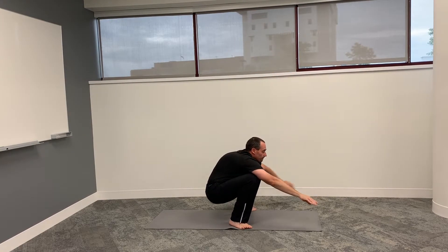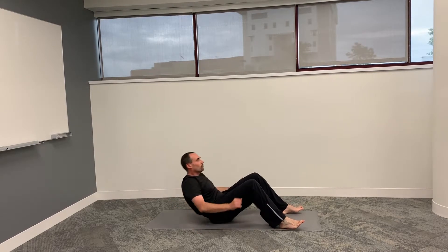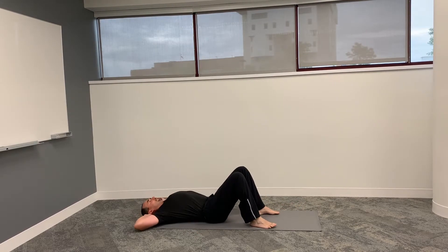Now squat down again and hold it. Now move down, lay on your back, put your hands behind your head, and raise your hips off the floor.